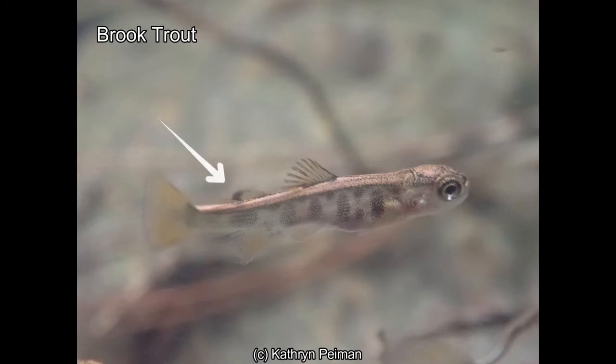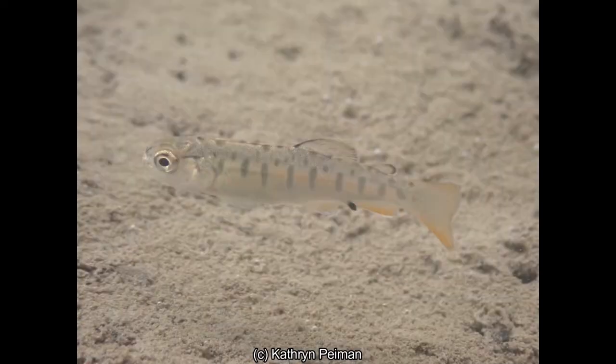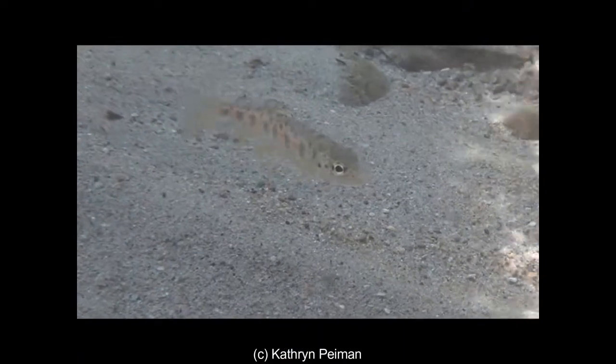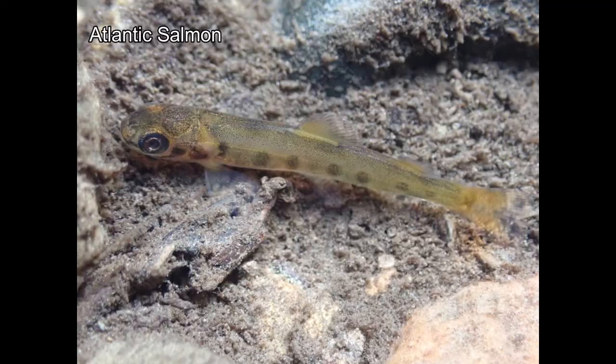Next is brook trout: the back of the adipose fin is dark and there's an orange tint to some of their fins. They usually have eight or nine parr marks that are fairly wide — about as wide as the eyes of the fish — and when these young fish are a little bigger, there is a white edge on the lower fins. Rainbow trout tend to have fairly narrow parr marks; as they get bigger, their adipose develops a black line that completely surrounds it and they have a white tip on the dorsal fin. Brown trout tend to have an orange adipose fin and fairly wide parr marks, with many orange dots on their side. Atlantic salmon have a clear adipose fin and do not have white or black marks on their other fins; they have fairly wide parr marks, and if they have any red dots they tend to be in a single line along the side of the fish.